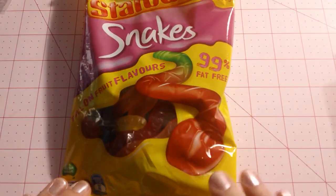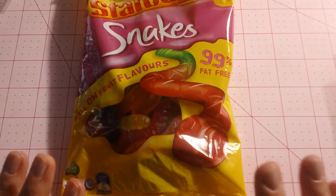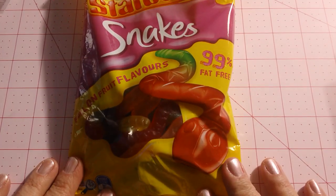One of the times we were talking, she started mentioning a candy that I had never seen or heard of, and she told me she would send me some. So I was expecting this package just to have this candy in it, which it did - it was these Starburst snakes, which maybe you guys have seen, but up here in Alaska I haven't seen these.